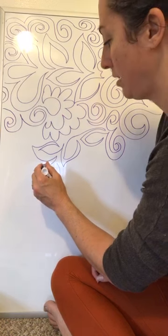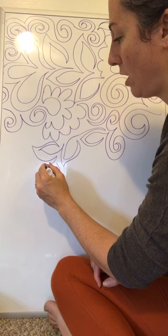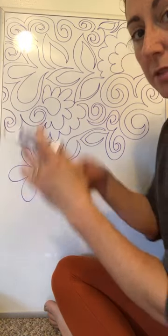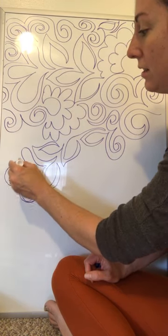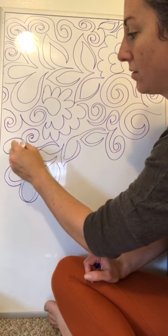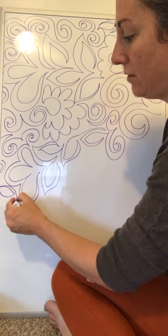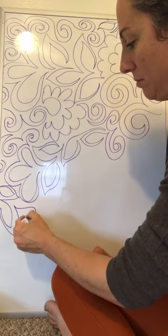Maybe this is a good time to put in one of these drop flowers — one, two, three drops. These are the sort of melty drops that are leaning out over the edge and looking really graceful. I can go off the edge and put part of a spiral here. Maybe I'll come back on with my leaves and then switch to spirals again.